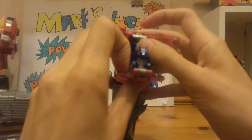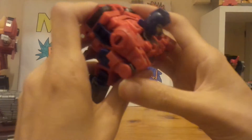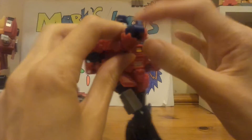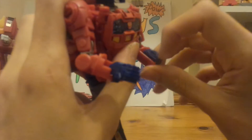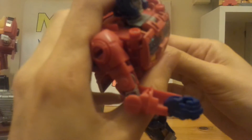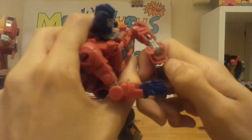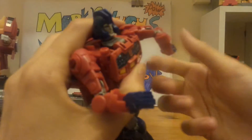Right, then Orion Pax: move his legs down, rotate them, bring Orion's chest down, push Optimus's head down, bring Orion's head forward, push Orion's head down. Next, bring the arms around and untab them.